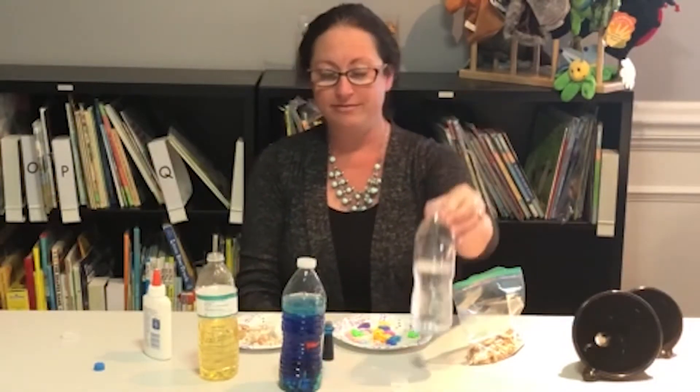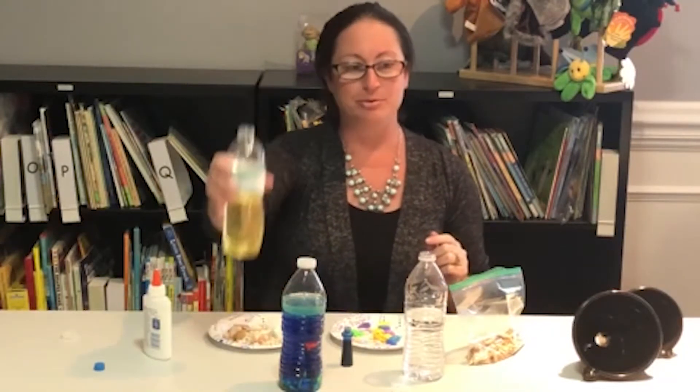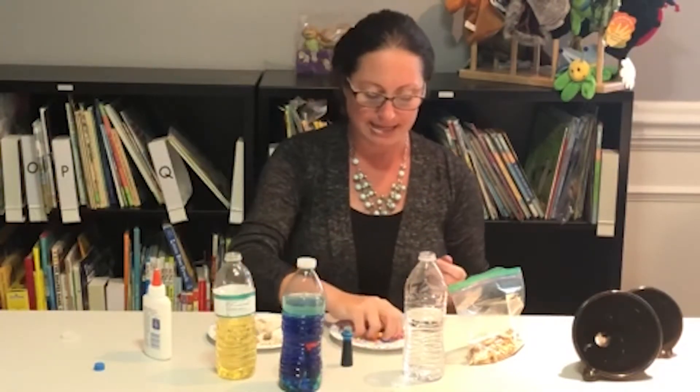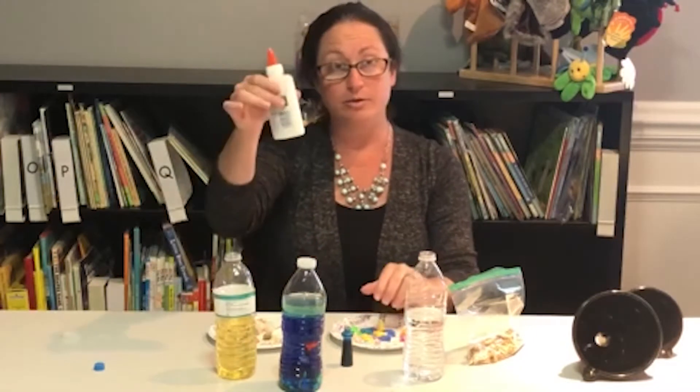The supplies needed for this project are a water bottle, food coloring, vegetable oil, small shells like these, plastic fish like these, and glue to seal the top.